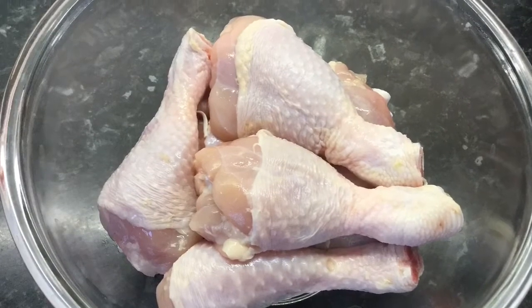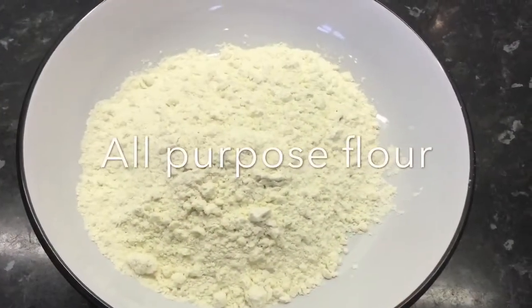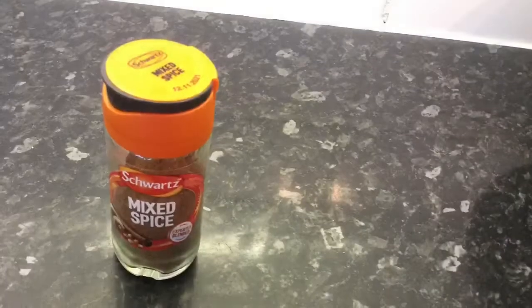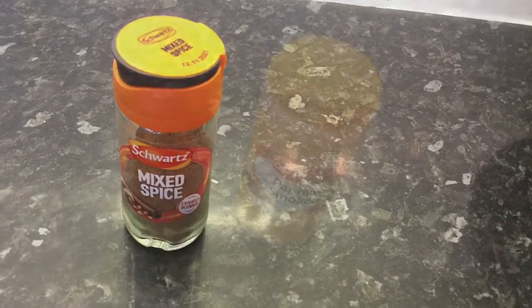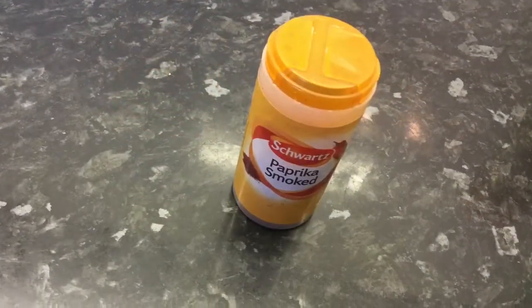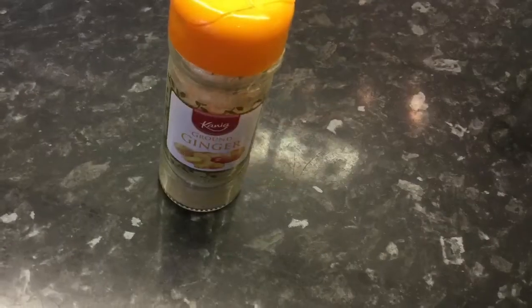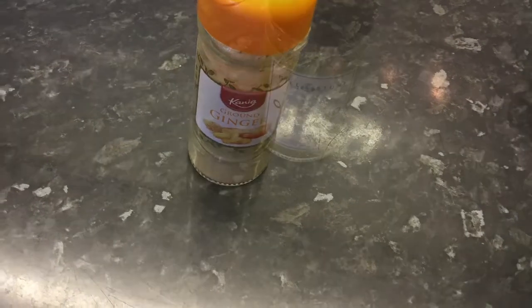So here I have 8 pieces of chicken drumstick, 1 cup of all-purpose flour. I will be using a teaspoon of mixed spice, a teaspoon of smoked paprika, a teaspoon of ground ginger, and a teaspoon of oregano.